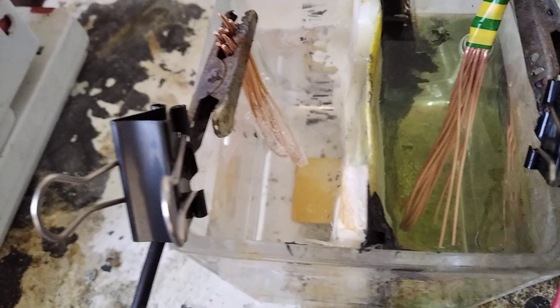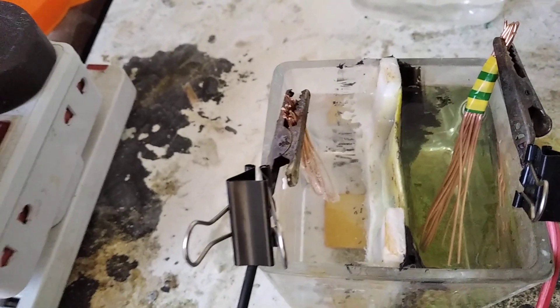There is some bubbling — but hopefully that should not really be an issue when I continue to run this cell.